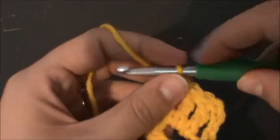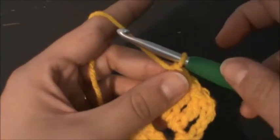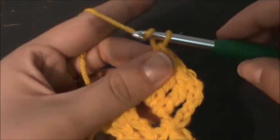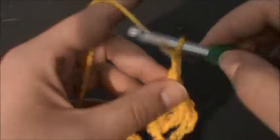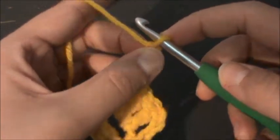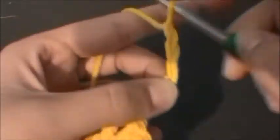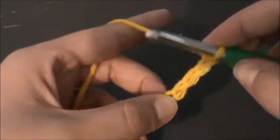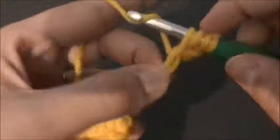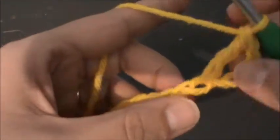I'm going to show you a little trick. When you chain up your seven, instead of having to count back how many chains to start your trebles in, I chain one, two, three — I know I'm going to work in this chain here — so I pinch it, then continue four, five, six, seven, and treble right where I was pinching, which is the fifth chain from the hook. That way I don't have to continuously count back.